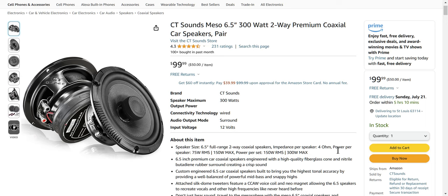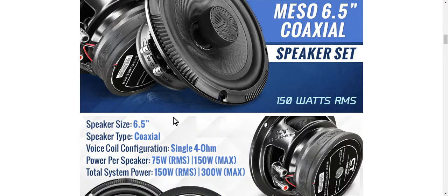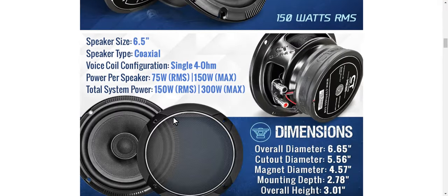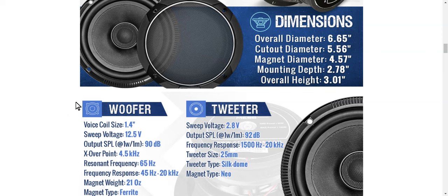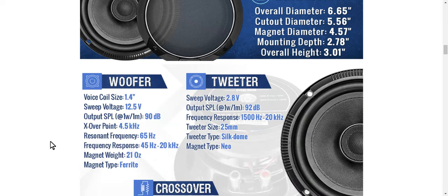I looked down through here and found that it has 75 watt RMS power handling each, which is significant. Silk dome tweeters and Kevlar cone. It is a deep driver, so if you're going to put this in a door you better make sure you have room behind there for that magnet, because it's not a thin guy. But it's got an inch and a half voice coil, almost. This outputs 90 dB sensitivity, and that's going to play really well on low power, so it's excellent for someone doing a head unit powered setup.